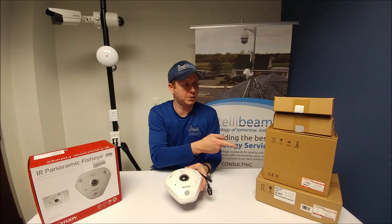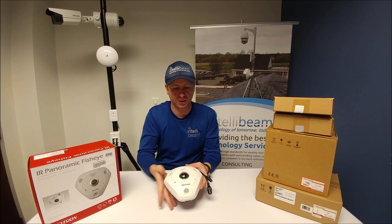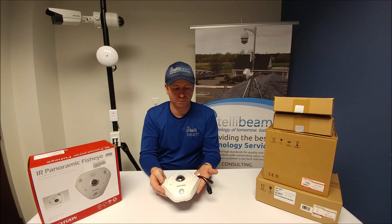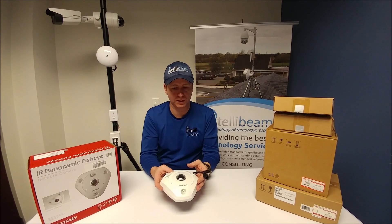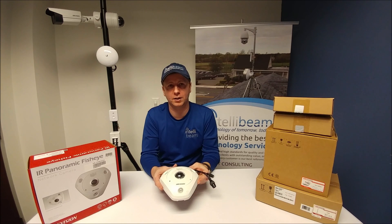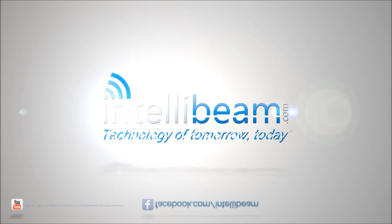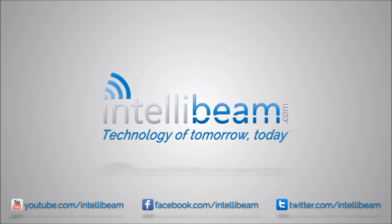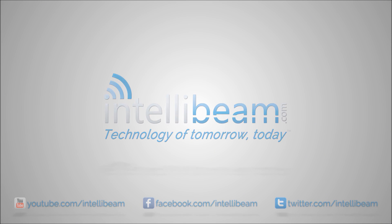So there you have it. I'll be doing the unboxing for all the mounts that you can use with this and the 6 megapixel as well. Once again that was the Hypevision model DS-2CD63C2F-IV unboxing by IntelliBeam — technology of tomorrow, today. I'll see you next time.